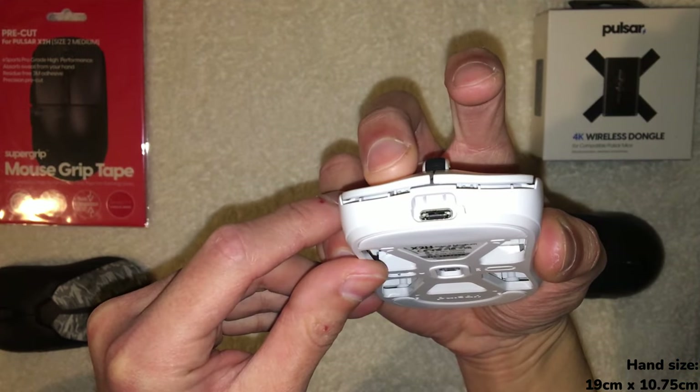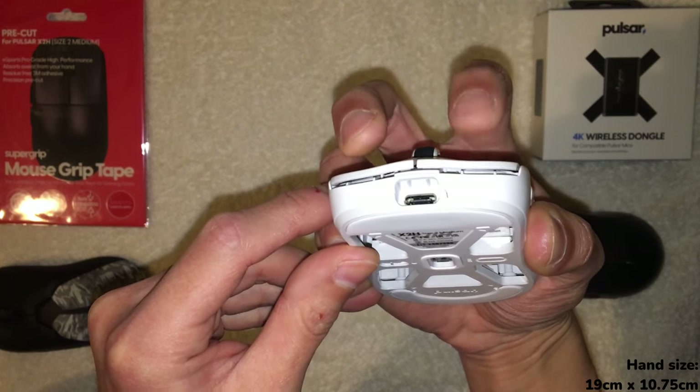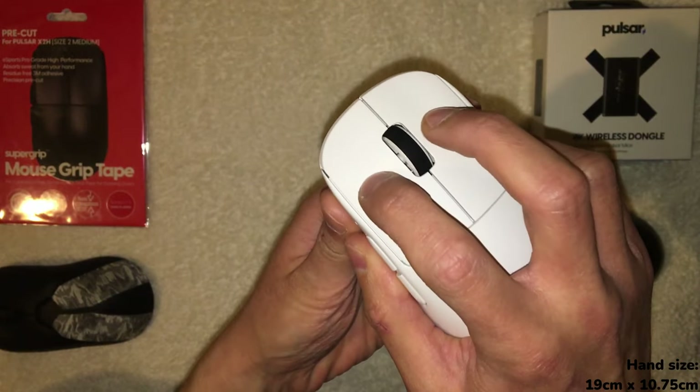Let's try the other button — yeah, it feels about the same. A little bit more pre-travel on this one, but same thing — it doesn't feel wiggly or loose at all. That's definitely a nice experience.